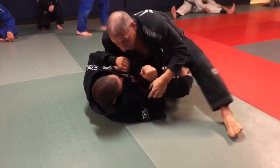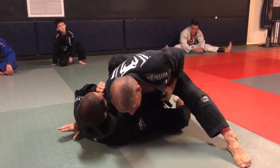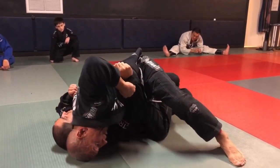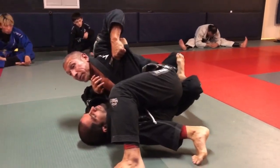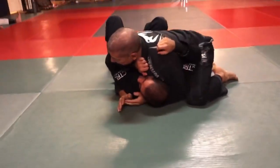Step in, nice and tight, gaining control, slipping in for my pommel. Point the elbow up. Head down. Kick. Walk up. Good pressure. And make your pass.